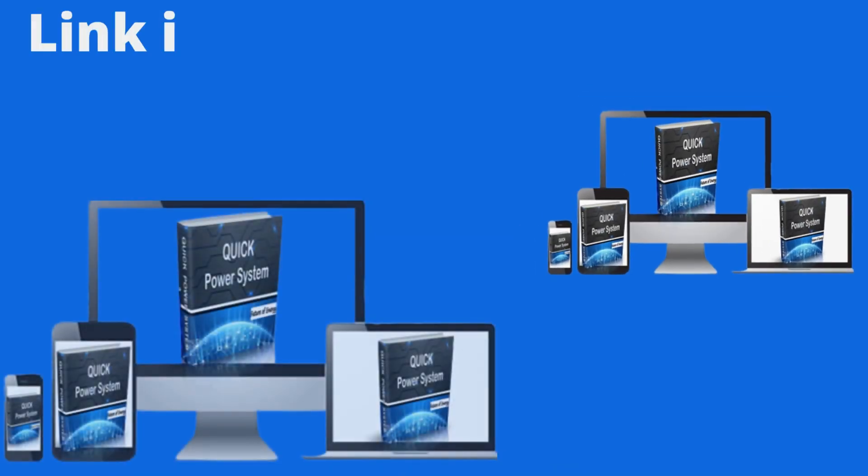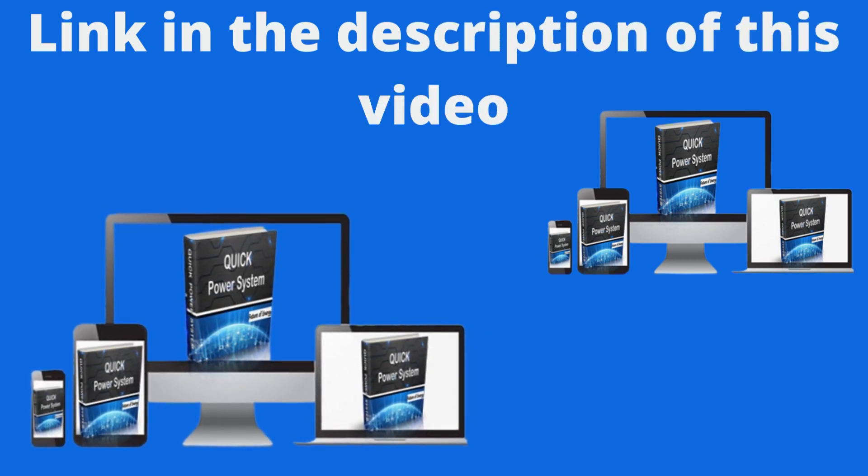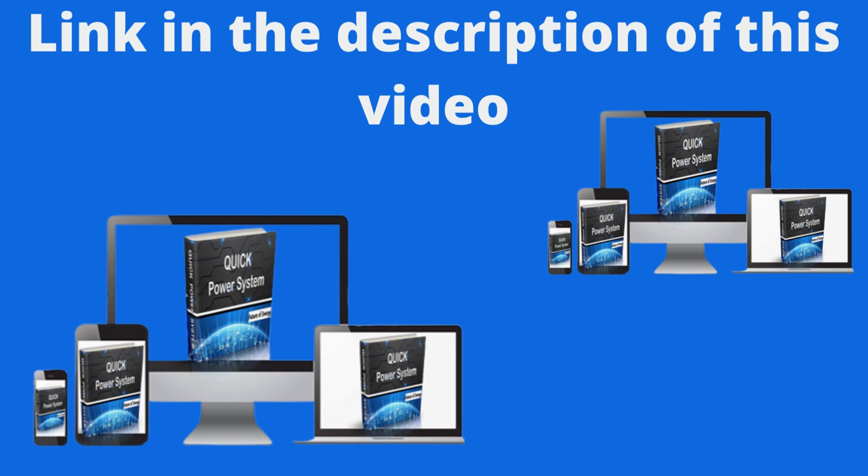The first thing you need to know is that you can buy this program on the official site. I left the official website link in the description of this video to help you.